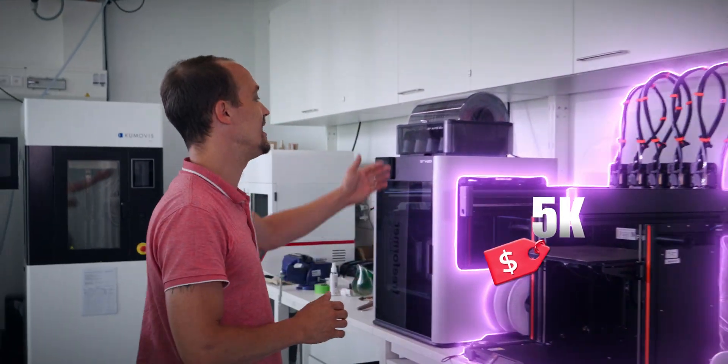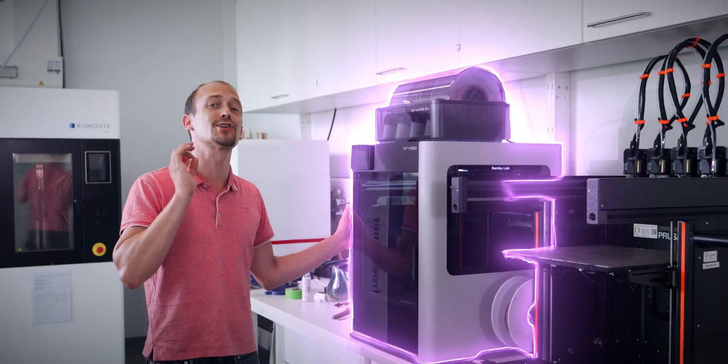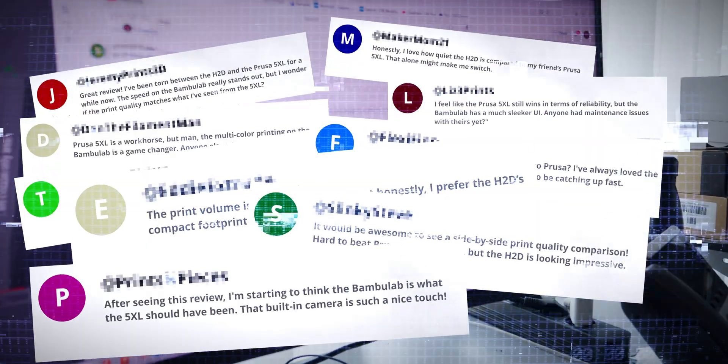I spent $5k on a machine that is harder to use, prints worse, and is slower than this one, which costs half as much. Am I out of my mind? Fair question. And yes, I read the comments.